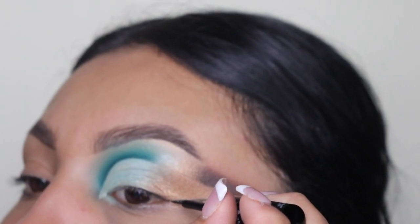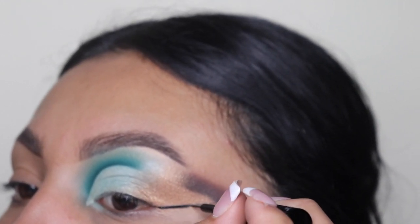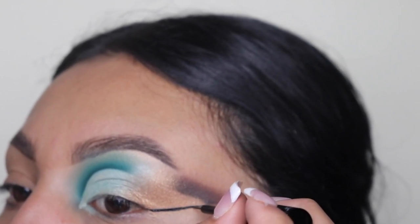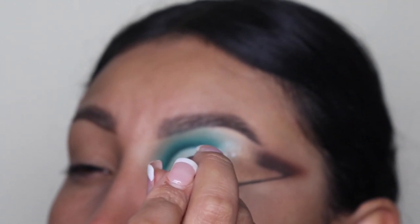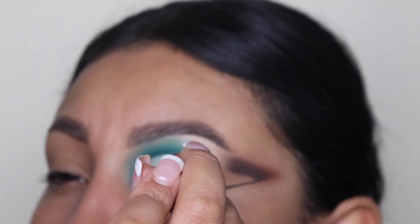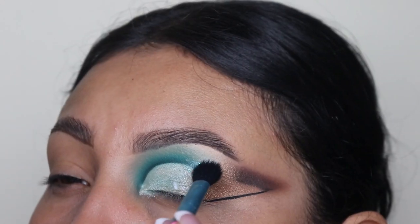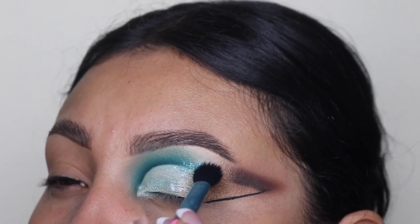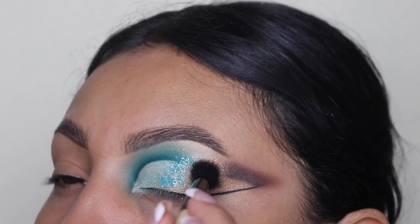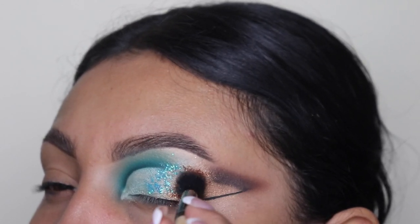Next I'm going to be going in with my eyeliner one more time just to line up that little black line that we made. If you guys want, you can also use some tape to make the line very straight. I'm going in with my glue now — you can purchase this down in the description, the link to my website is below. We're going to be going in with the Pixie Blue glitter, which is also from my website, for the blue side, and then for the brown side we're going in with the Brown Mellow glitter.